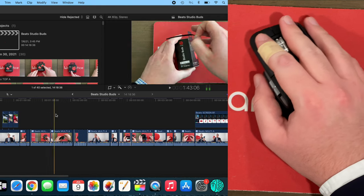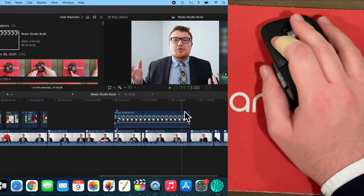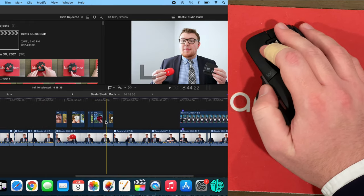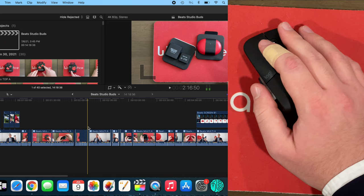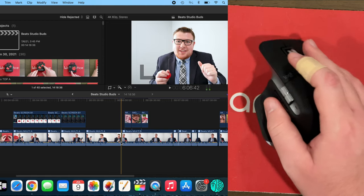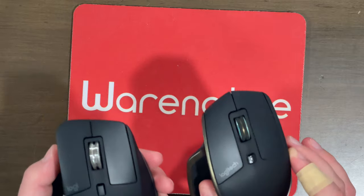Now that I've got the MX Master 3 for Mac all set up, let's go around Final Cut Pro with it. As a first impression using the horizontal scroll wheel, it definitely feels different than the original MX Master — it's probably going to take some getting used to. It almost feels like it's positioned higher, but I think that's because the side buttons are now below the horizontal scroll wheel, whereas on the original those two buttons are next to it.